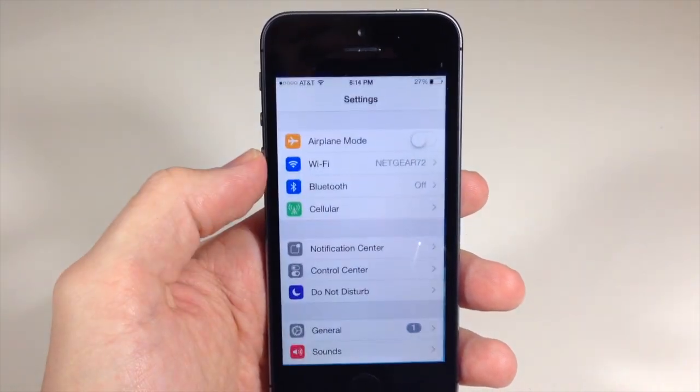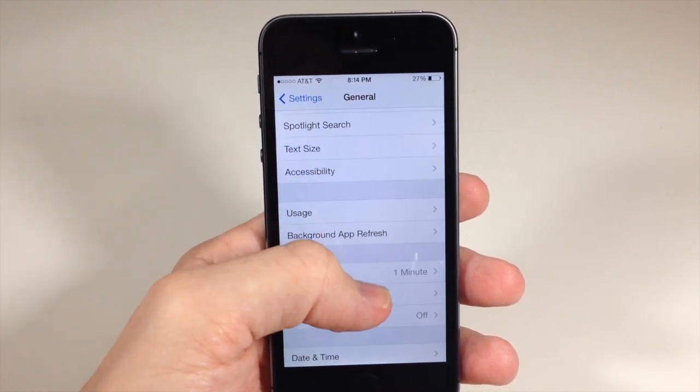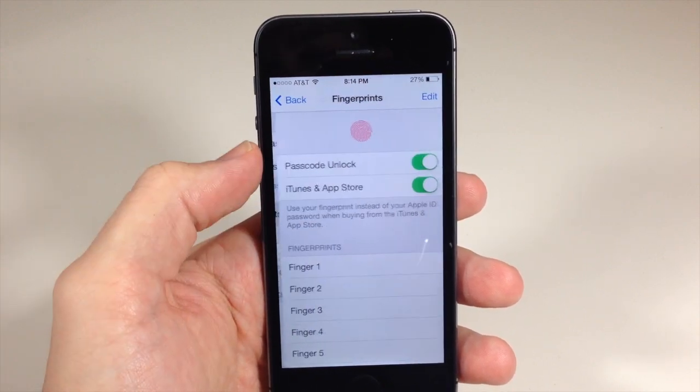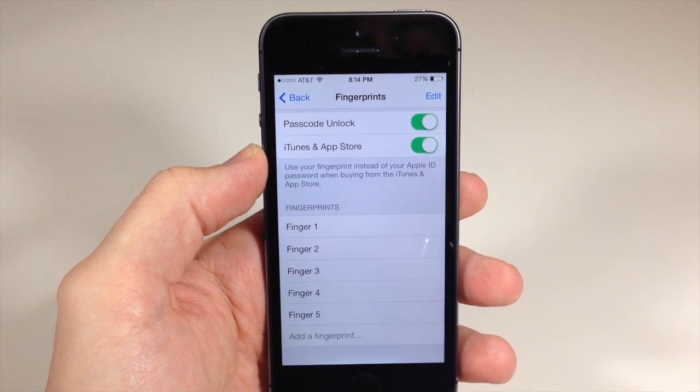If we go into the settings here and scroll down to General and then Passcode and Fingerprint, type in your passcode, and now we're going to tap on our fingerprints here. You can see I have all five of the fingerprints added.